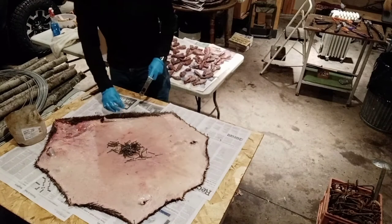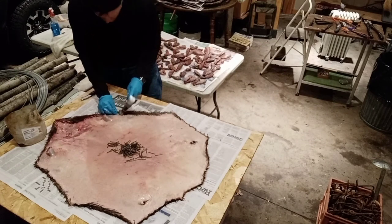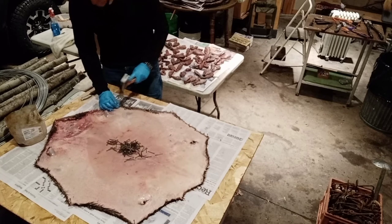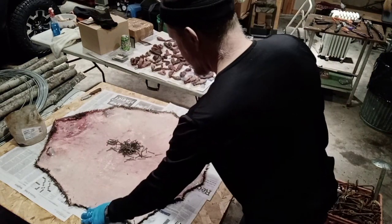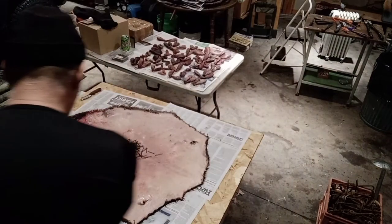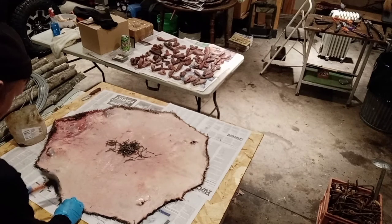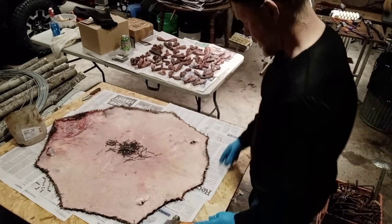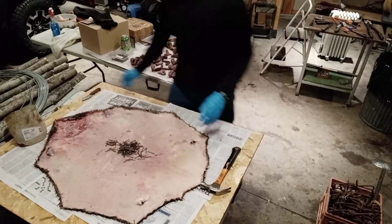That's going to pretty much establish my pattern and shape. I want kind of an oval shape to end up with. I normally have the length usually a few inches longer than the width. So I've got those first eight nails in.